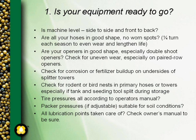Also, while checking for corrosion and fertilizer buildup, make sure there are no rodent or bird nests in any of your primary towers or hoses, especially if your tank and seeding tool have been split during storage. Mice can get into the shop and love to build nests in there, so make sure everything is clean and you don't get any surprises as you start seeding.